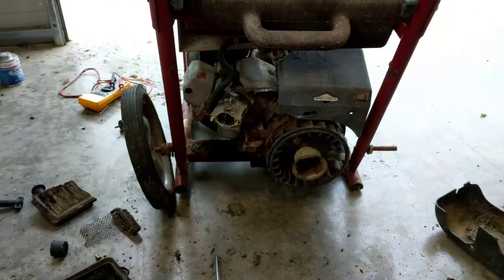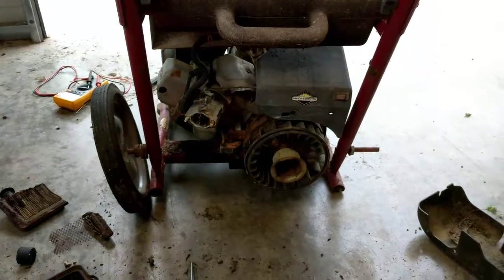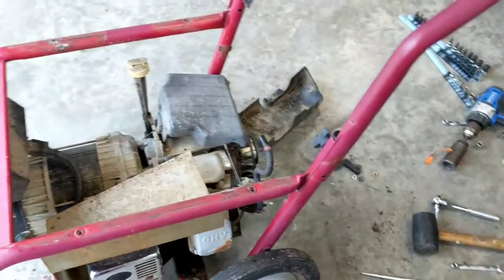That old dog ran good! I'll leave that old carburetor on it.